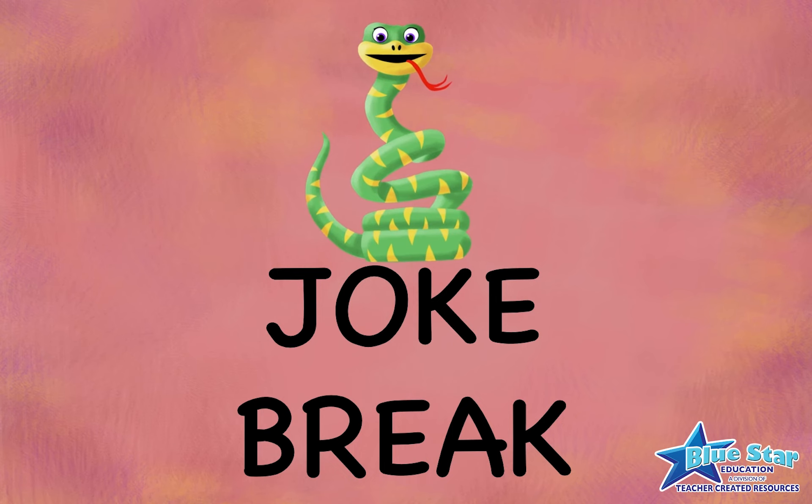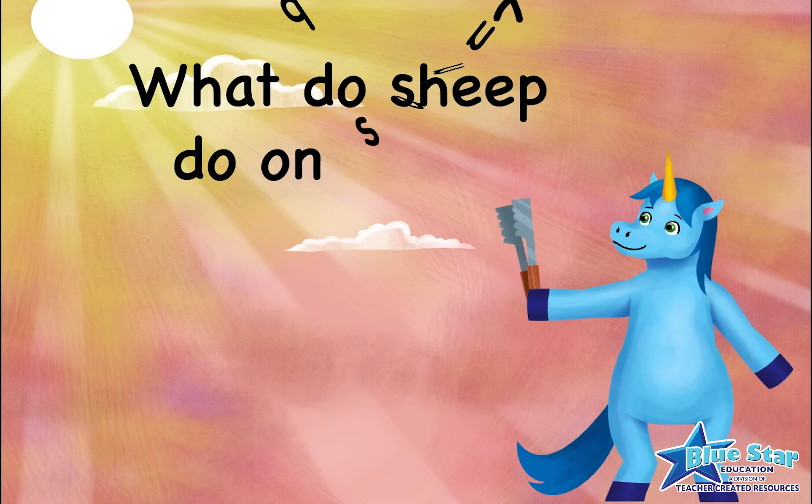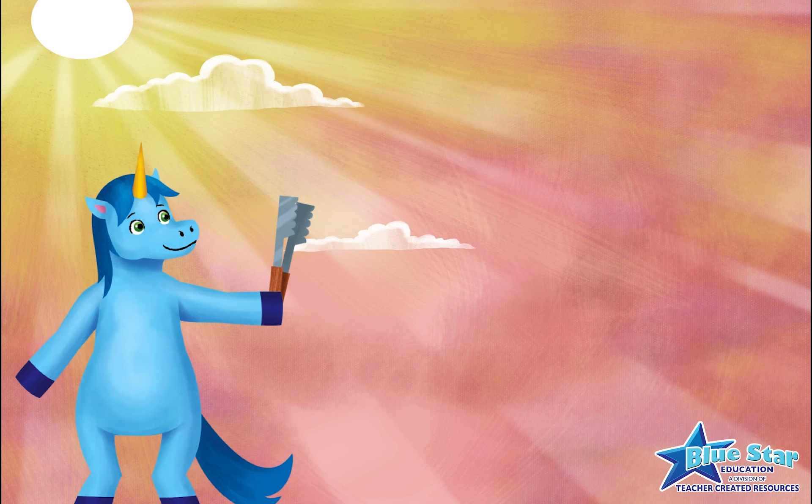Joke break! What do sheep do on sunny days? They have a ba-ba-cue!